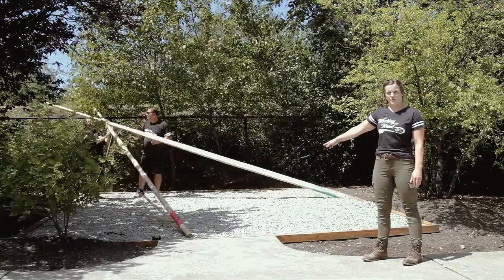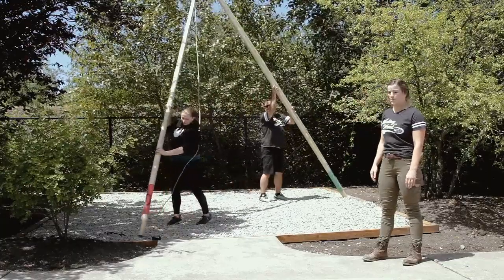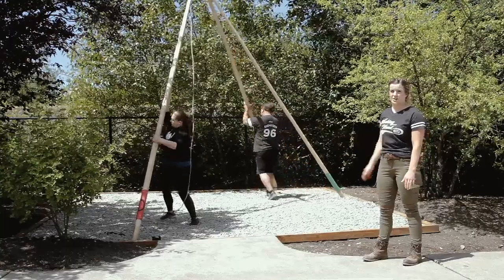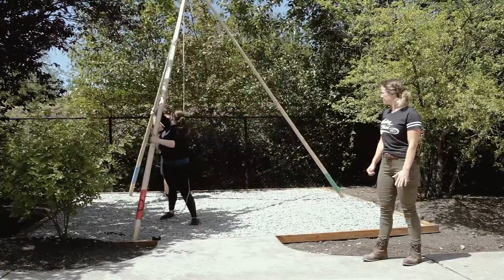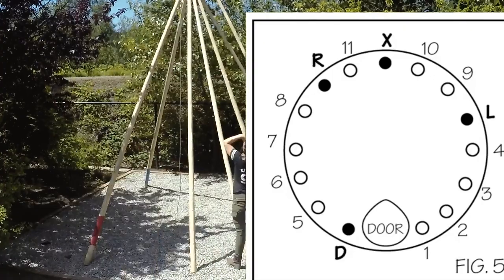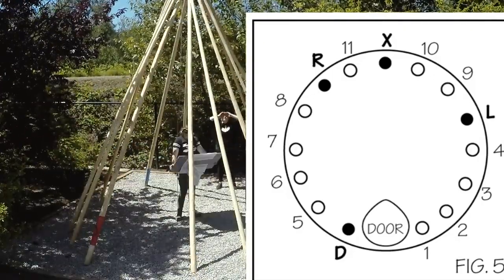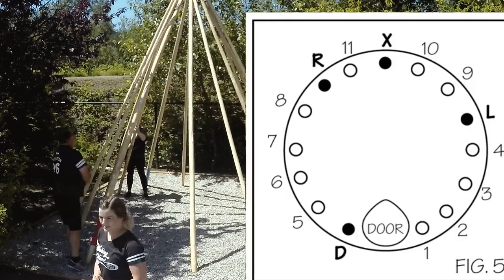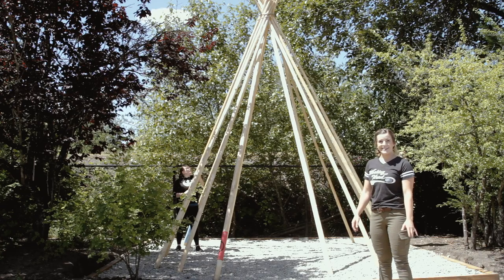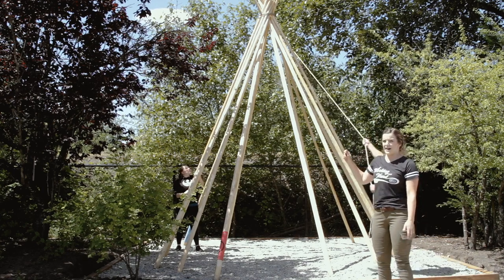With your door pole in the position directly to the left of where you want your door, raise your tripod up and walk back your left pole into the left position to create your tripod structure. Take the rope that is coming down from the tripod and begin wrapping around the teepee five to six times.